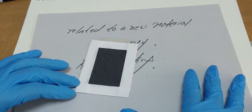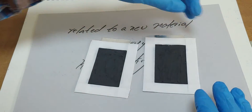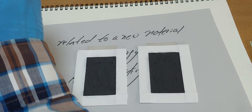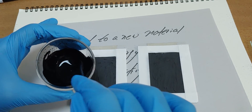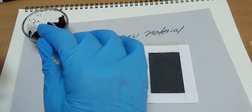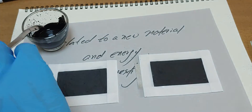By the way, this is another new try. New material is important because without this solution, my experiment would be impossible.